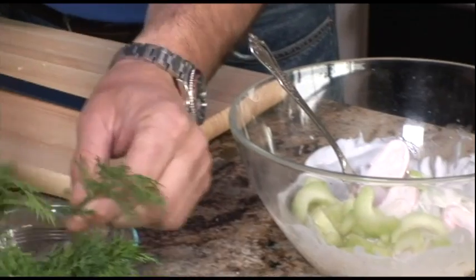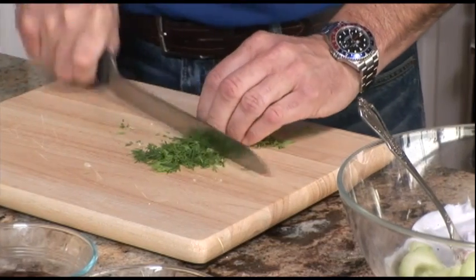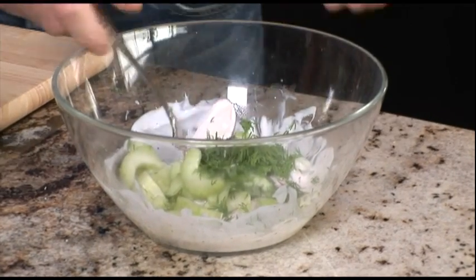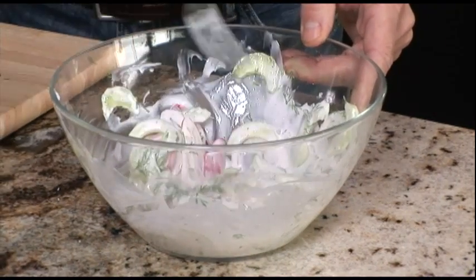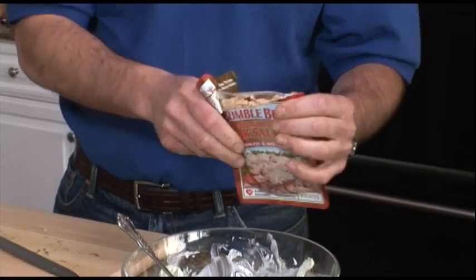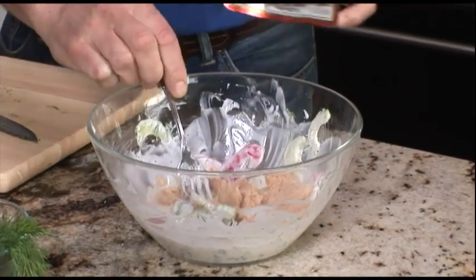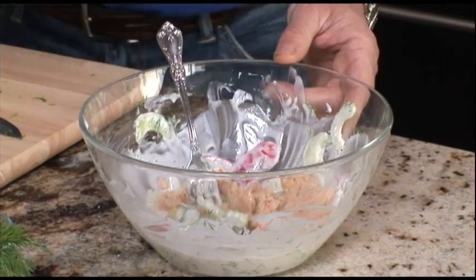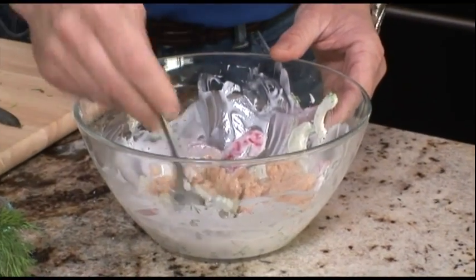I'm going to add some fresh chopped dill. Mix everything together. Next we're going to add our pink salmon from the pouch. A little bit of olive oil and a little bit of lemon juice. Combine all the ingredients.